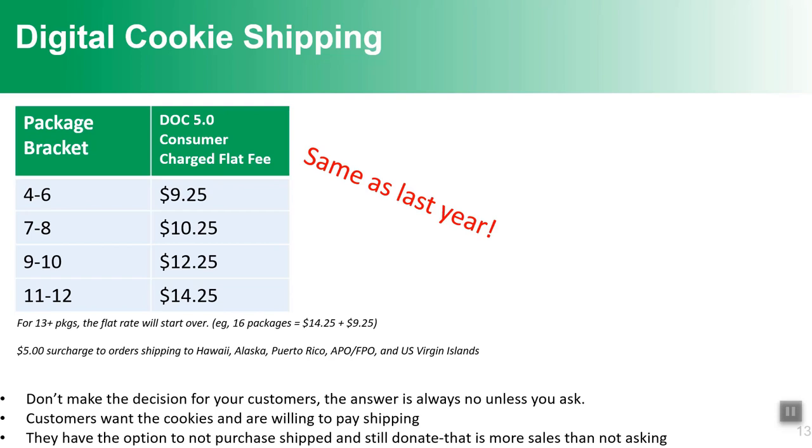On shipping — great news, it's the same as last year. There is a four-package minimum, so customers must order at least four packages to have a shipped order. The rate for 13 or more boxes is $1.10 to $6 per box total. There is a $5 surcharge to ship to Hawaii, Alaska, Puerto Rico, APO, FPO, DPO, US Virgin Islands, and Guam — a small surcharge to get cookies anywhere around the world, allowing family and friends far away to still get their Girl Scout cookies.